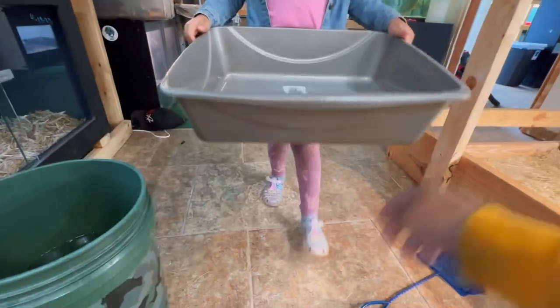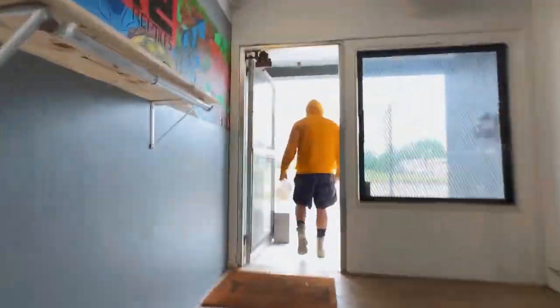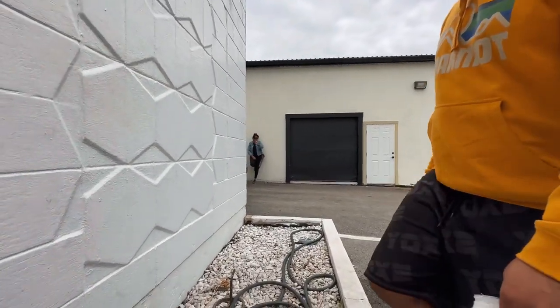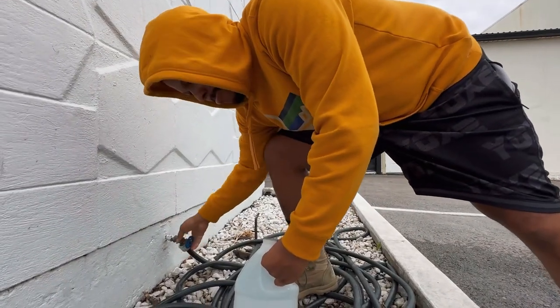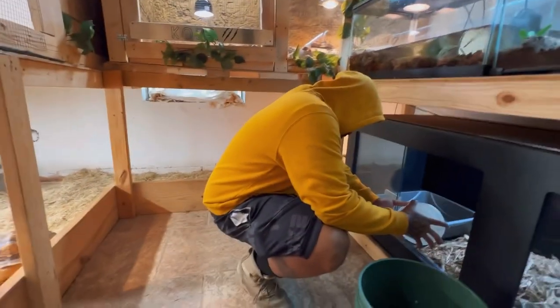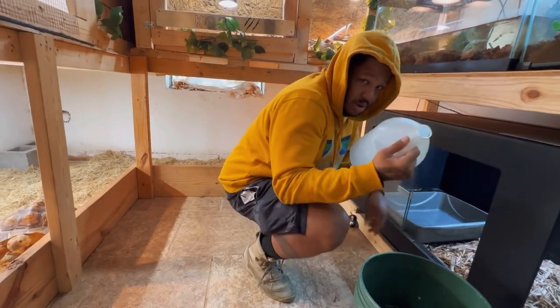Alright Turtle Queen, we're going to take this outside. Let's go so we can rinse it out. Now we've done cleaned his water dish. Let's put it back in here for Mr. Oscar. There you go Mr. Oscar. We're getting Oscar some water. After this we're going to mist them down, get that humidity pump, and do one or two more of these. Thank you Turtle Queen.